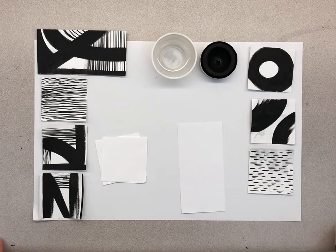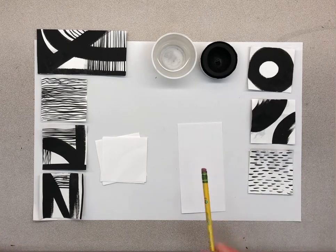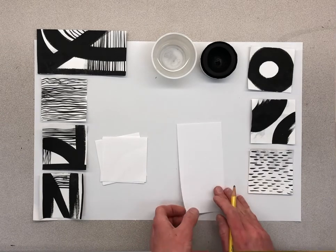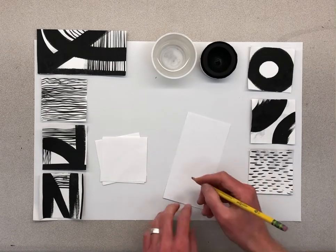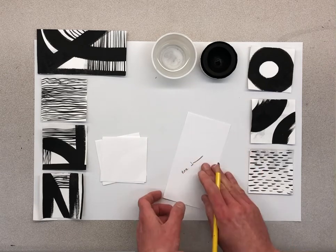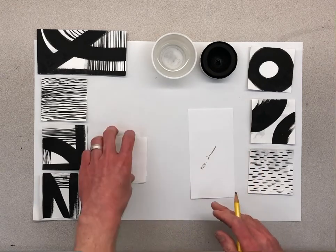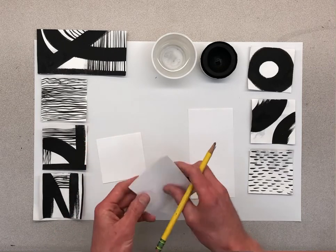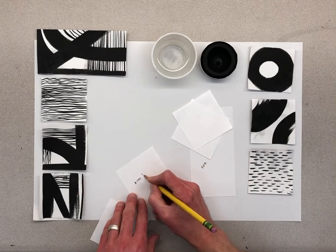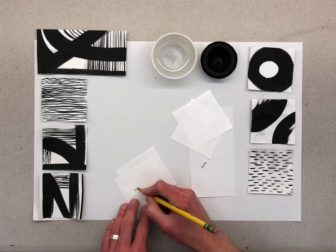Alright students, we're going to keep working on these paintings — there are so many different options you can do. I just want to show you a couple other techniques to use with your brush. The first thing I would like you to make sure of is any papers that I give to you, please make sure that you get your name on the back. I was just checking to see which side was more clean, because sometimes there might be a mark on one side, so make sure your names get on them.